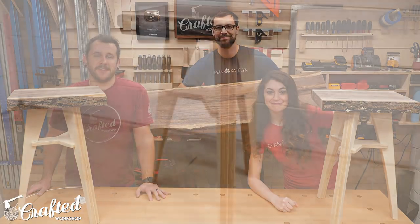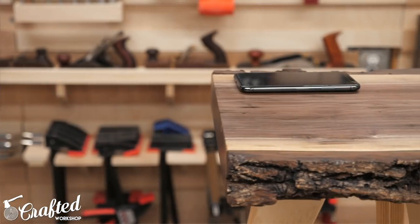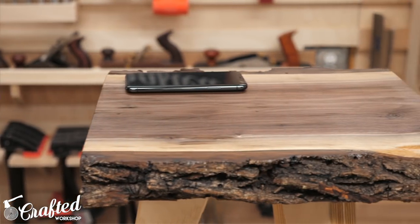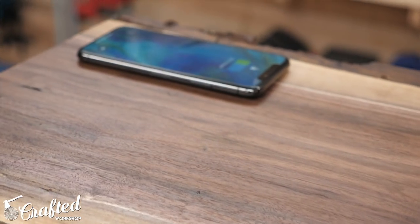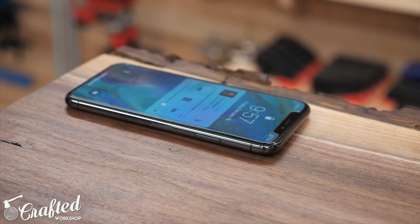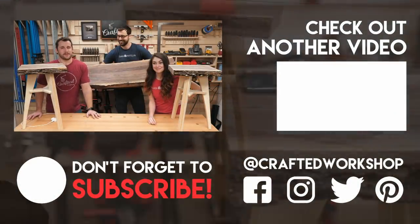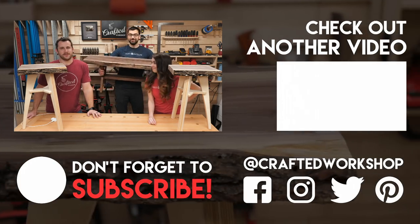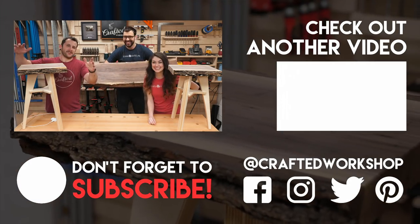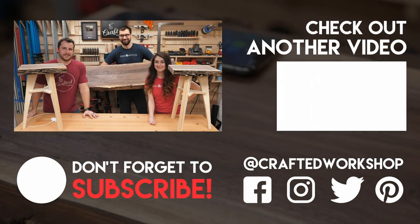Alright, hopefully you guys enjoyed that video. We're all super happy with the way these projects came out. If you don't already subscribe to Evan and Caitlin, go check out their channel — they do all kinds of really cool CNC and 3D printing projects and they'll obviously have a video on this project as well. Thank you all for watching, go ahead and get subscribed if you haven't already — I put out new project videos pretty much every week. I also have links to all the tools and materials I use down in the video description below. And last, a shout out to all my Patreon supporters — you guys are awesome. Thanks again for watching everybody and until next time, happy building!